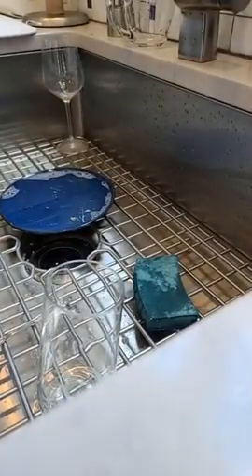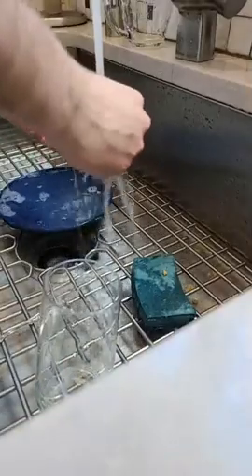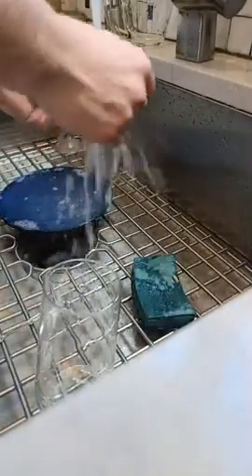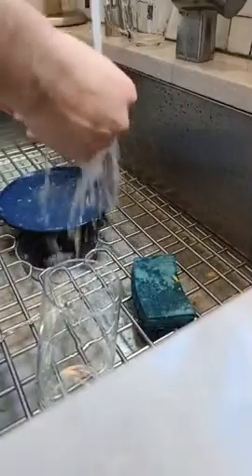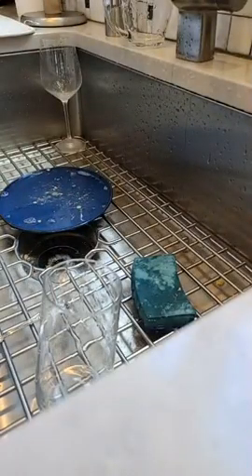Finito! Look at those — look at those breadcrumbs. I'm gonna wash my hands — look at that. All right, just drying my hands real quick, touching everything in sight with them.